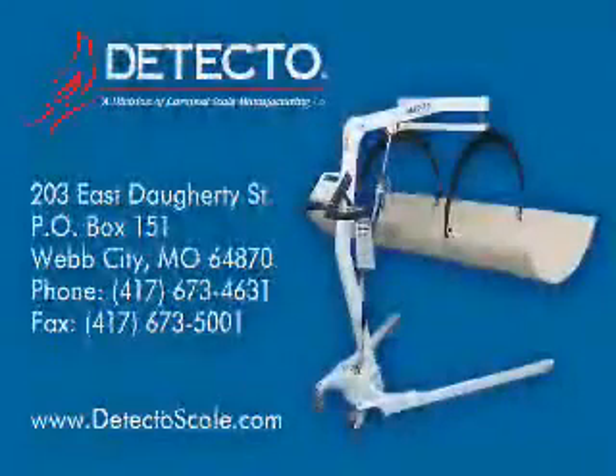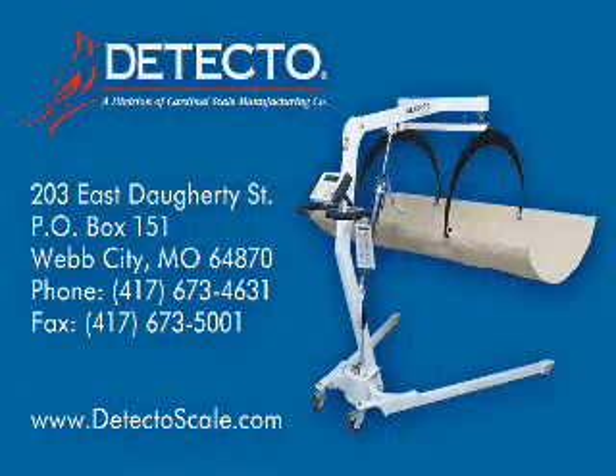Thank you for your attention to this video and your purchase of the IB600 Waymobile. If you have further questions, please refer to the owner's manual, contact your area sales representative, or contact Detecto at either of the numbers, the website, or the physical address shown on the screen. We look forward to serving your healthcare weighing needs in the near future.